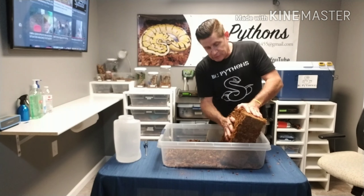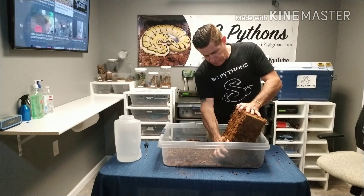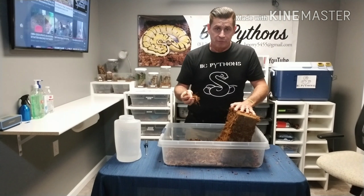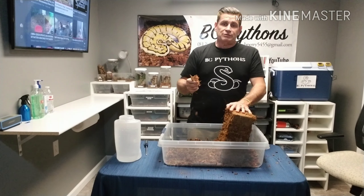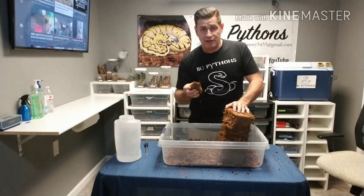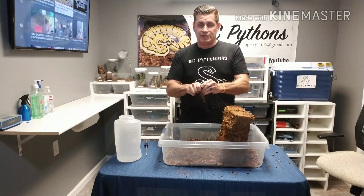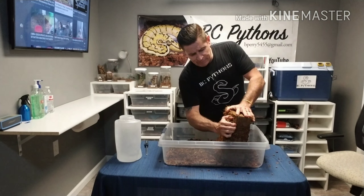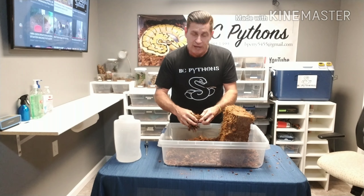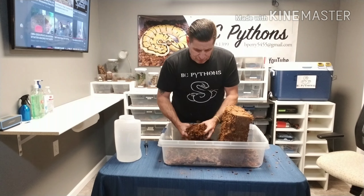What I do next is rub the side of the coconut block firmly with your fingers and you'll see lots of loose fibers coming off. This in itself is going to be pretty damp, and you don't want to put this in right away with your animals. As you can tell, the steam from the hot water is already starting to dissipate, so I take the dry pieces and start breaking them up and mixing them with the already saturated coco fiber.